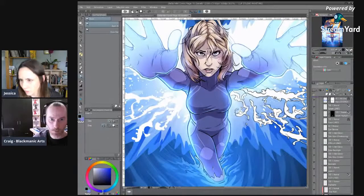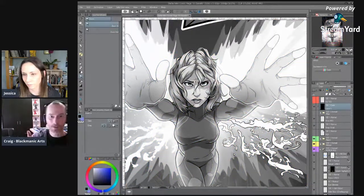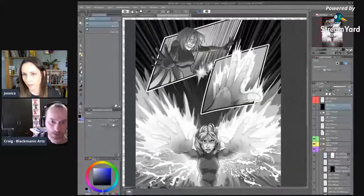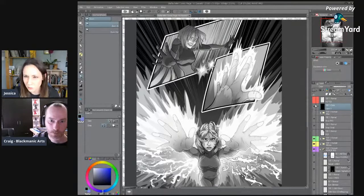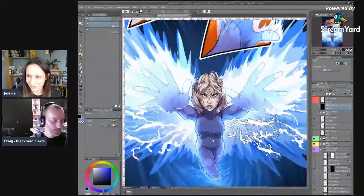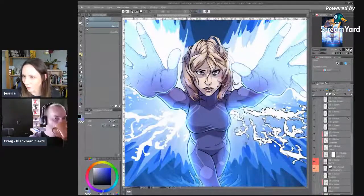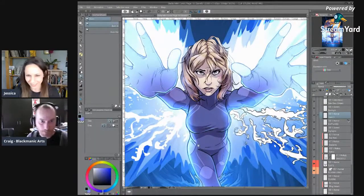Even in black and white, your eye is drawn where you need it to be. It's interesting — in other pages, how much it changes when I'm in color and I throw it in black and white, and sometimes it's actually better in black and white. There's just this nice cleanness to it. But my heart also loves color too.